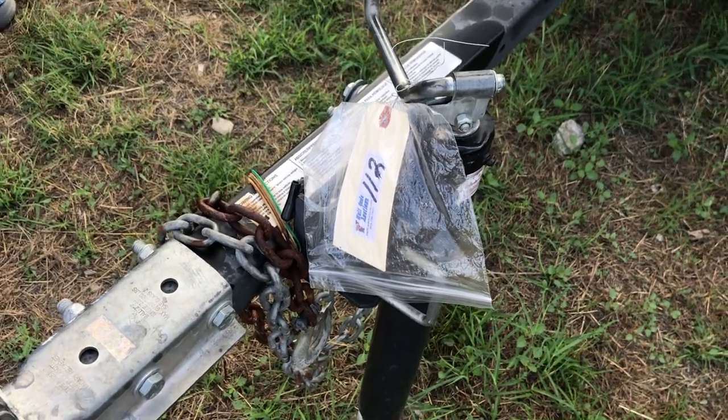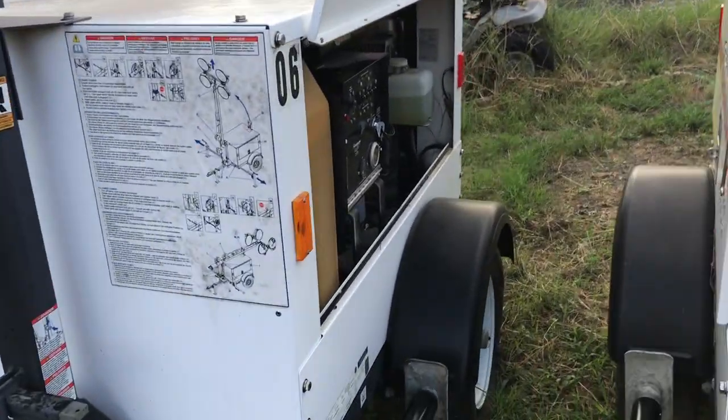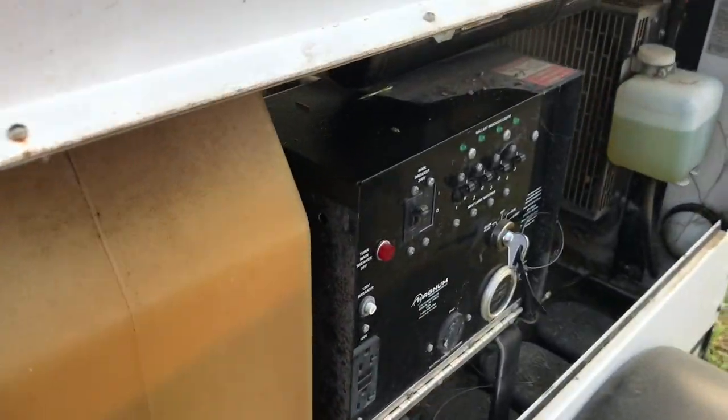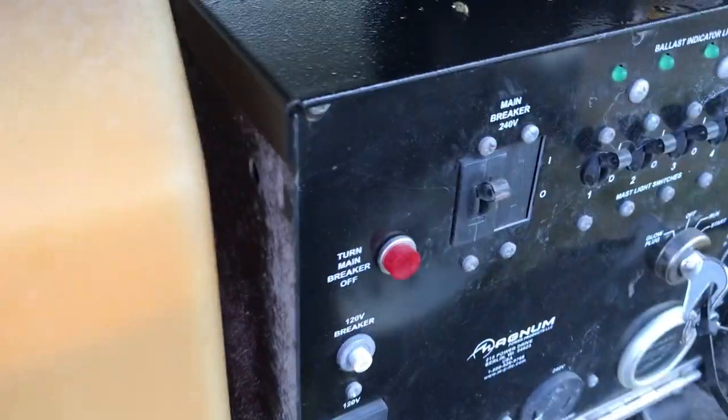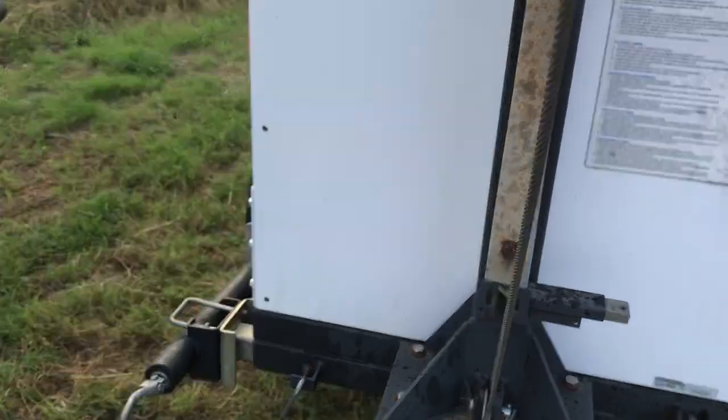Okay, this is lot 112. This is the light tower. It's that squeak, guys. Got it running fine, sitting there idling.